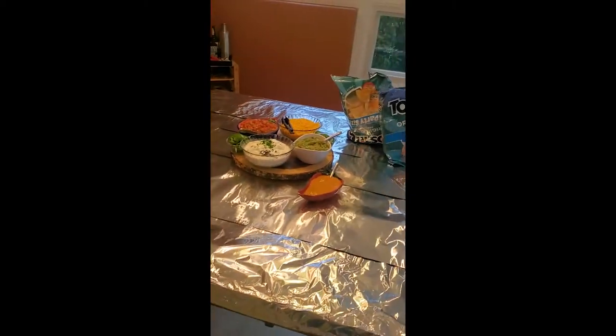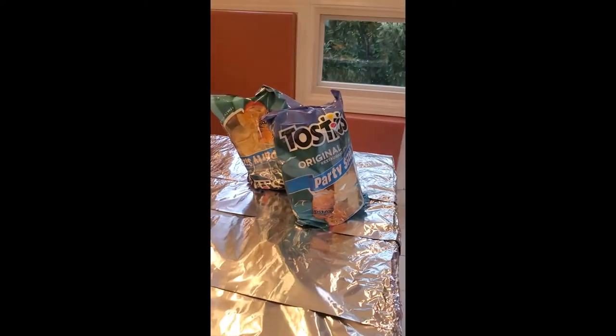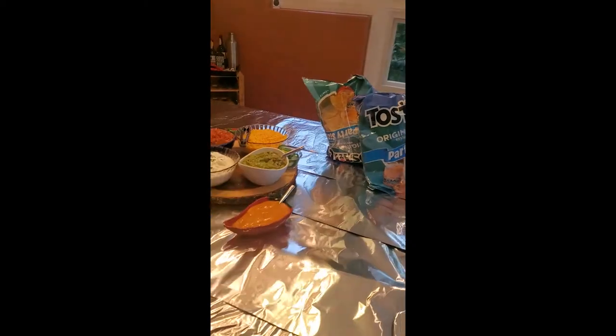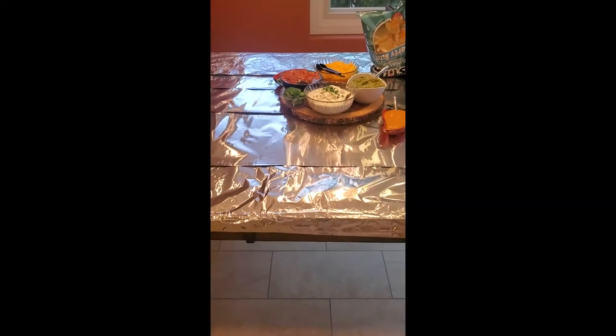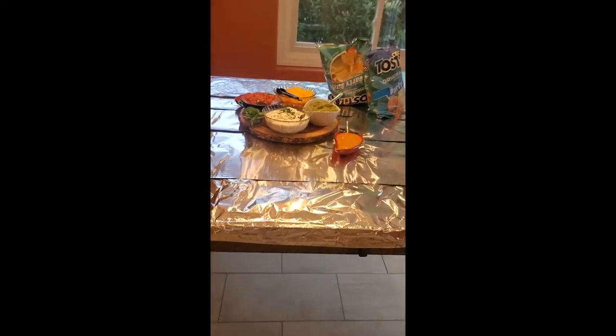First step before anyone gets here to the house, we're going to get our chips laid out around the table. We're using the Tostitos chips because they are the best party size. I think it's going to take me three bags, and I do have another bag in the pantry just in case. We're going to use the middle of the table to be our topping bar.